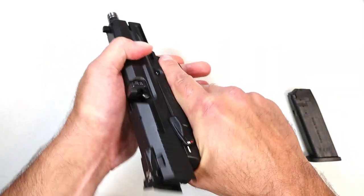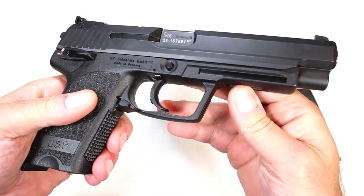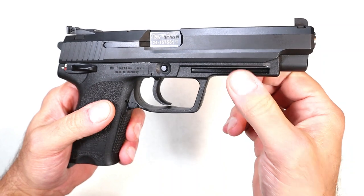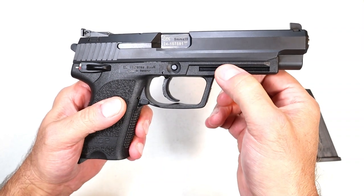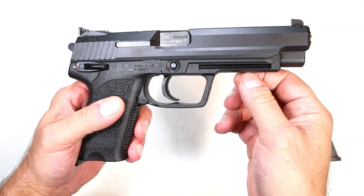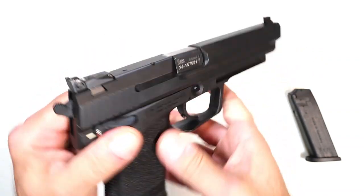This has an ambidextrous thumb safety — move that and it locks up the trigger. The slide will still function, but to decock it, just push down on it, and that is also ambidextrous. You may notice this unique-looking rail here — it's a Universal Mounting System. Not much can be mounted to it directly, but there are aftermarket accessories where you can fit a Picatinny rail right into that slot, and it looks as if it was manufactured that way.